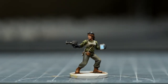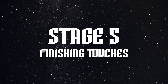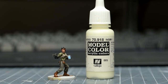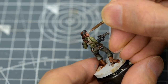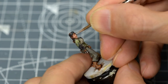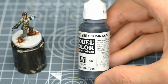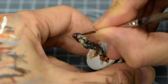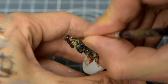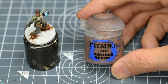With the last of the highlights complete, we're ready for some finishing touches. I'm going to begin by painting the eyes using Vallejo's Ivory. For the pupil and iris, I'm using German Grey. I'm now going to provide a little eyeshadow with some thinned Gawthor Brown.